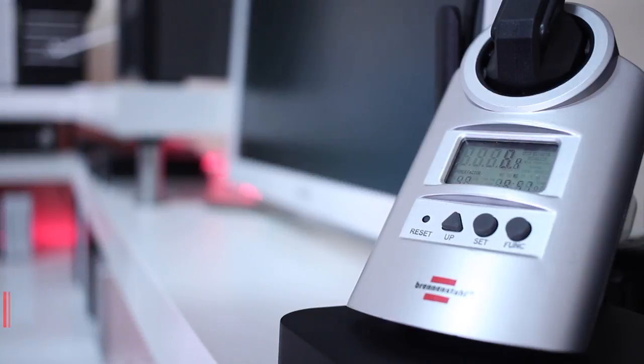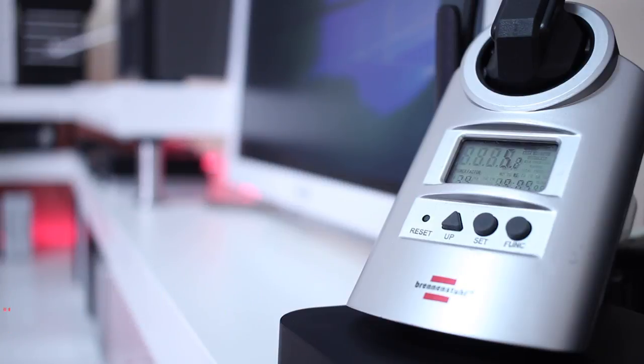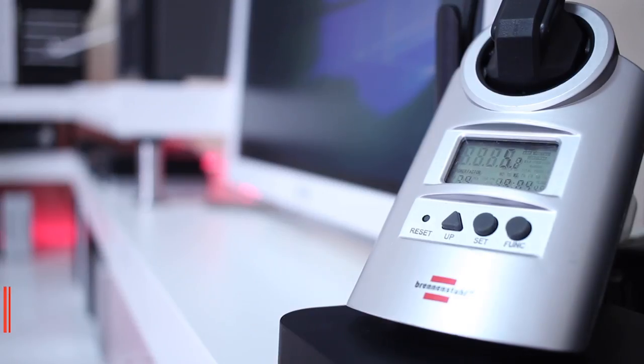The next test is the idle test, which is very important to me because computers spend a lot of time at idle. As you can see on screen, we are consuming 5 watts at idle, which is nothing for a computer. I've seen older machines wasting around 100 to 150 watts at idle — doing exactly the same thing. In offices with 10 or 15 workstations, that is a lot of wasted energy compared to one of these small devices.